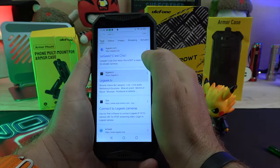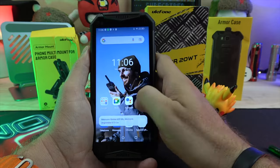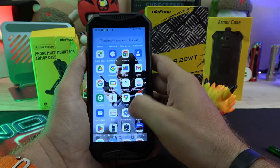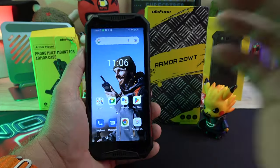In conclusion, the Ulefone Armor 20WT is a highly targeted but very effective smartphone with IP68/IP69 protection, and a PTT feature that will be a real plus if you need it. Do you think you'll need it? Let us know in the comments. Don't forget to like and subscribe.